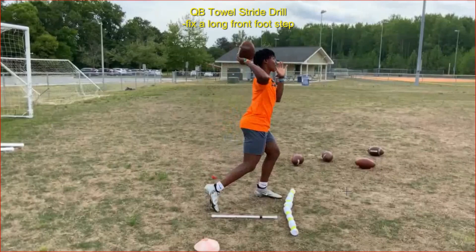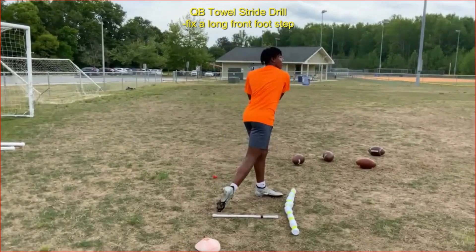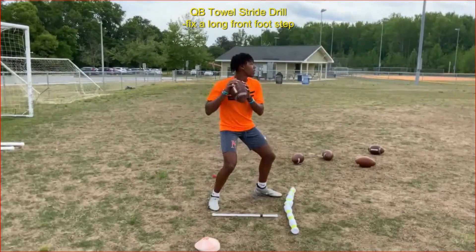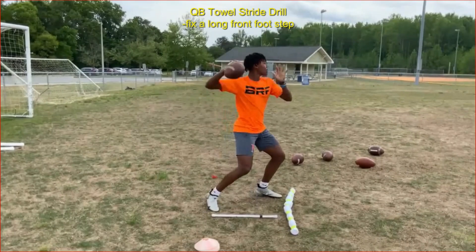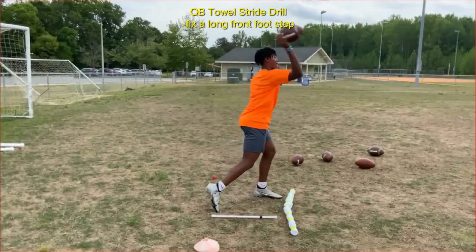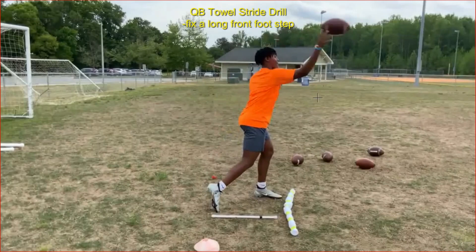This drill allows him to feel the proper release position and he can repeat it over and over as he feels comfortable, then take the towel away. Watching his release position, you can see how just changing the front foot step gets him into a good release position. Where the ball is thrown, he has a slight lean, but that's okay — as long as his shoulders, knees, and toes are lined up, his weight is transferred and balance is good. The ball is coming off his fingertips, creating a good balanced posture and release position.